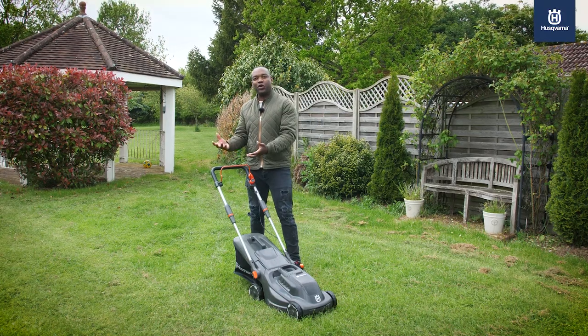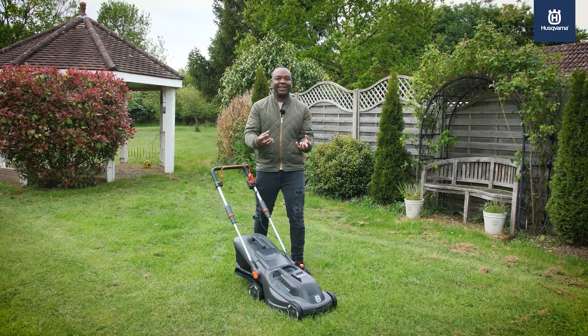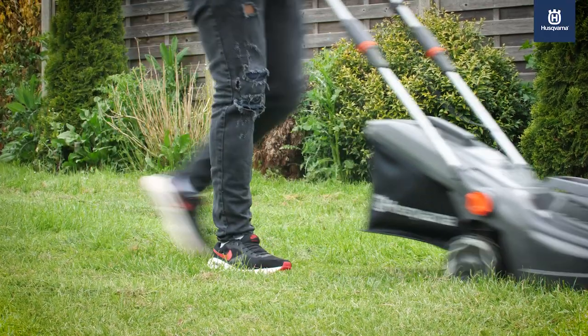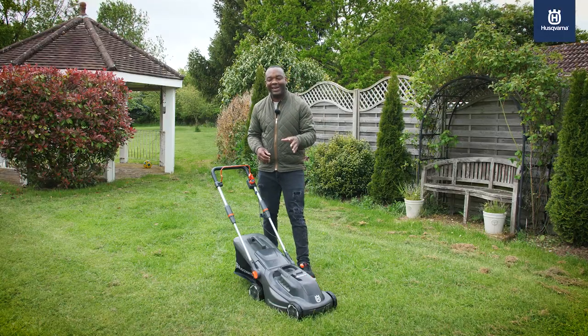If you've got a small to medium-sized lawn, then you're going to want a decent, lightweight, but powerful lawnmower. And I have one here. It's called the Husqvarna Aspire LC34 — a brilliant piece of kit, battery-operated, with a 34-centimetre cutting deck.